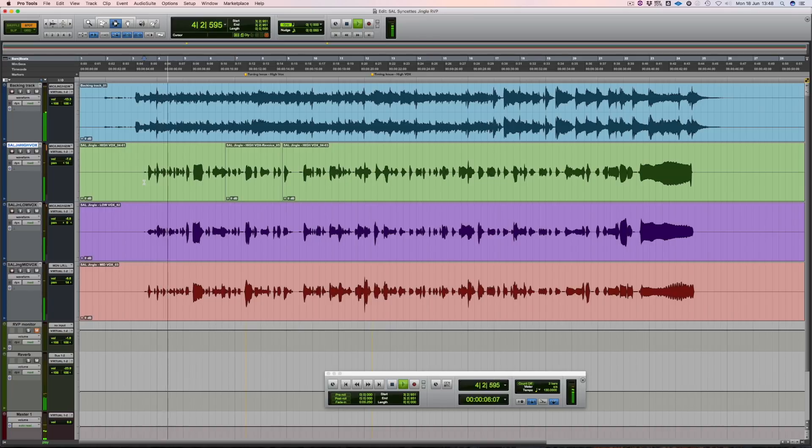Have you heard about the cool software from Synchro Arts? It's great for ADR and stacking vocal parts for music and for post. Audio's fixed in a blink. Harmony's always in sync. You wanna rhyme in time and get in tune real soon. Use Revoice Pro with your DAW.